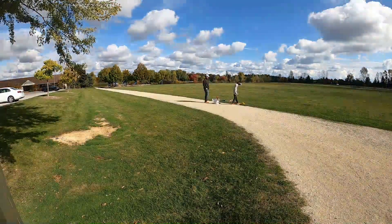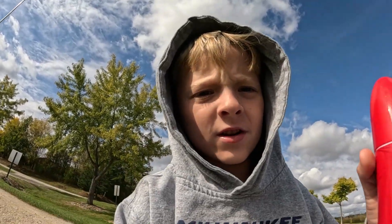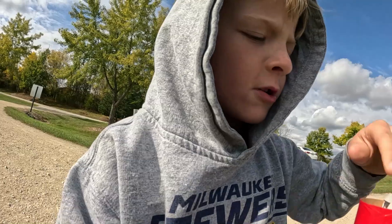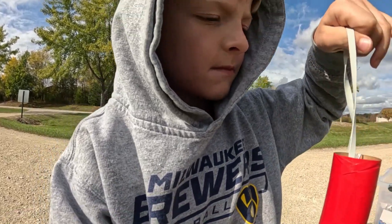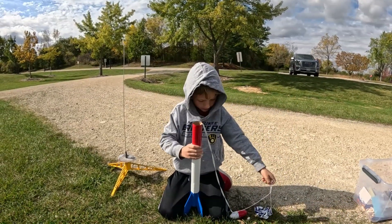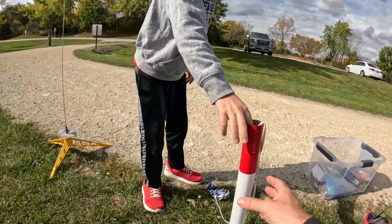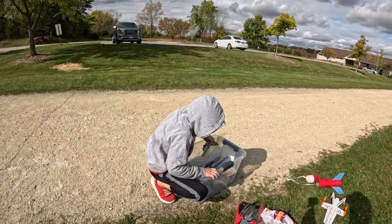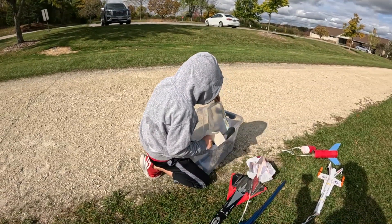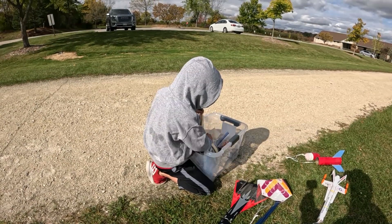We're going to get set up. I'm going to teach you what you do first. So first you take the parachute out. Then you get some wadding. Wadding is the thing that makes sure that the parachute doesn't light on fire. So we definitely need some of that.